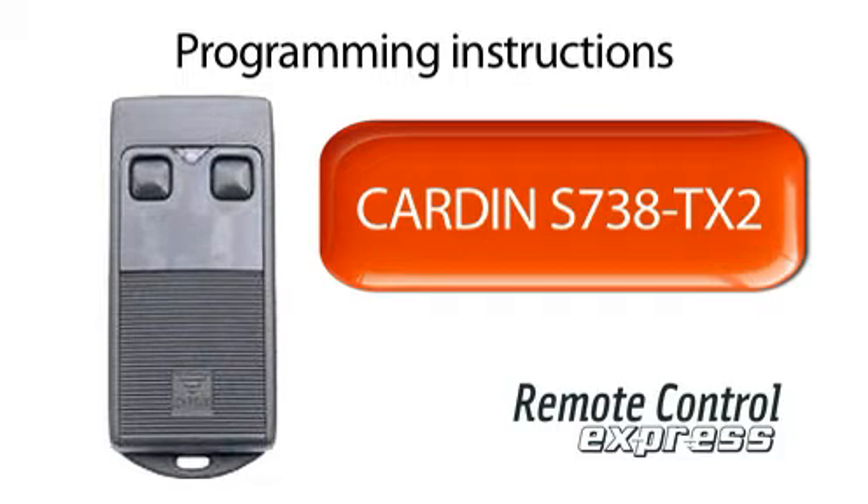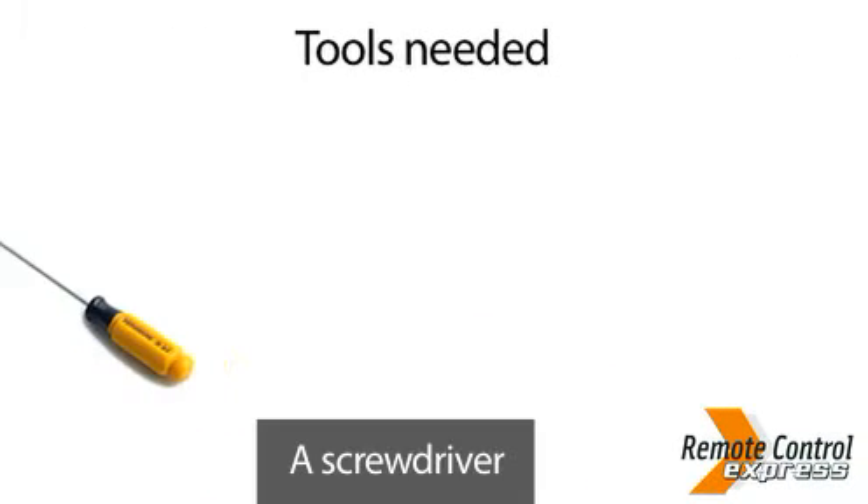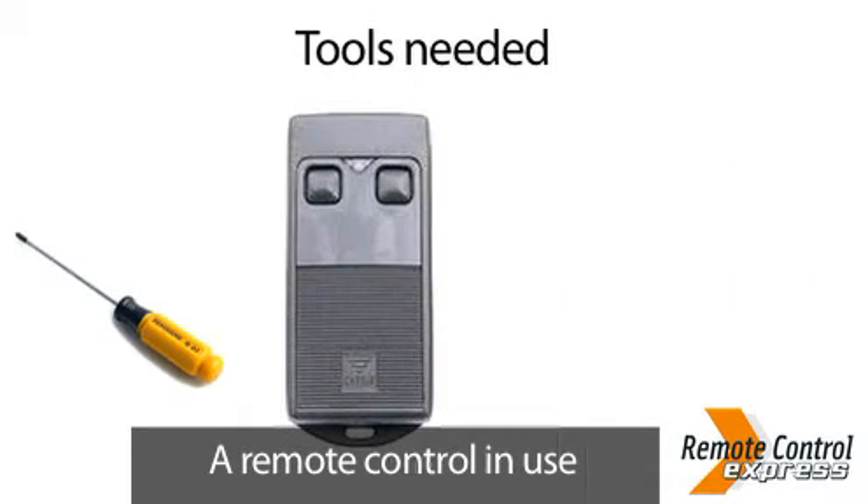Programming your Cardin 738 TX2 remote control. Programming tools needed: a screwdriver and a remote control in use.